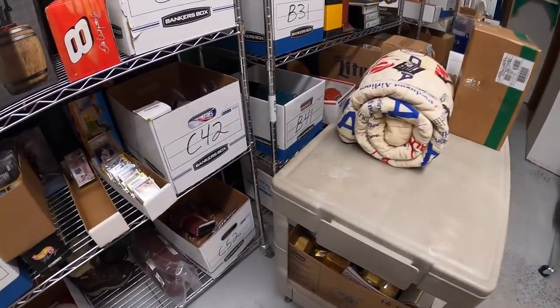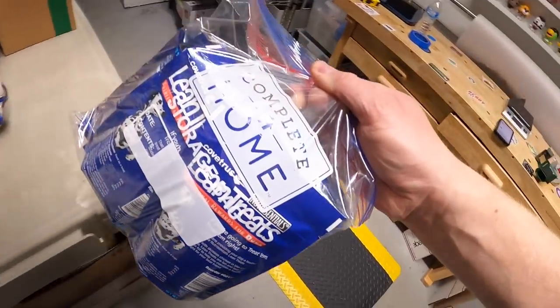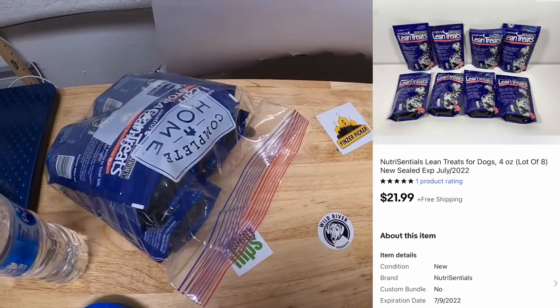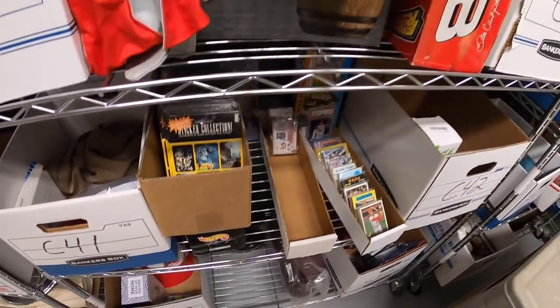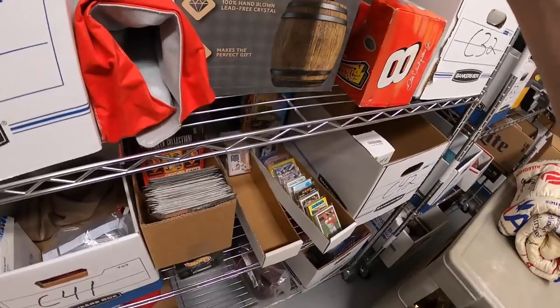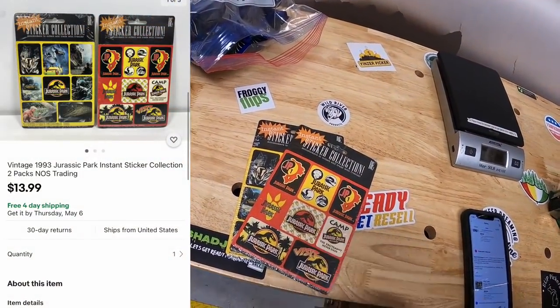Next in C42 is a big lot of dog treats — eight of them — from that eBay store buyout. Those sold for $21.99 free shipping. Next are some Jurassic Park stickers, also from that eBay store buyout. I've been selling lots of two for $13.99 free shipping. Going out to a viewer named Tyler. Tyler, thank you for the business.